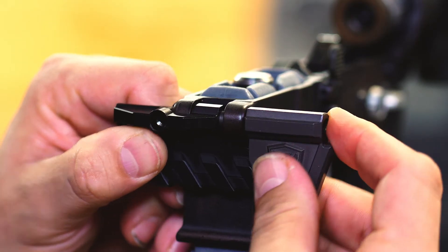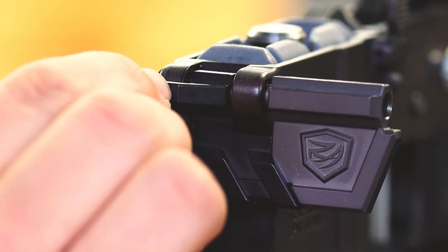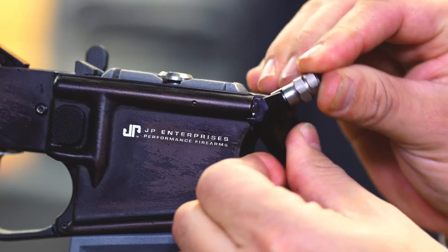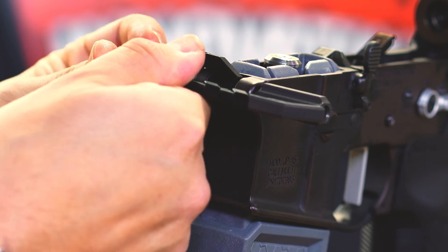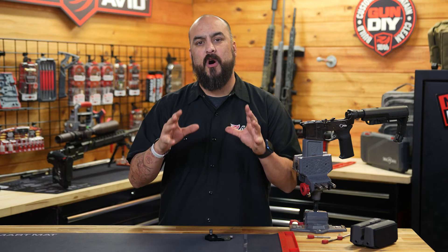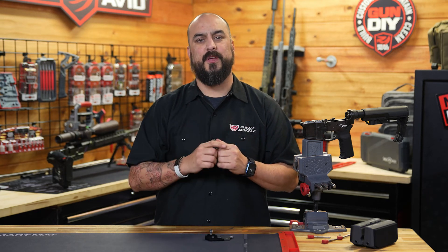All right, now let's get into the function of the Pivot Pin Tool Pro. In four easy steps, you can have your pivot pin in your AR and never lose your spring or detent. So if you're looking to build a small frame rifle, the AR-15 Pivot Pin Tool Pro is for you.